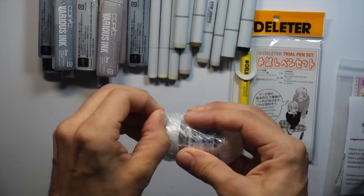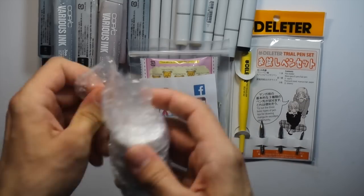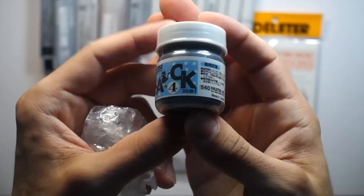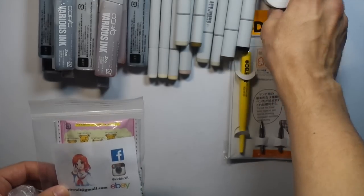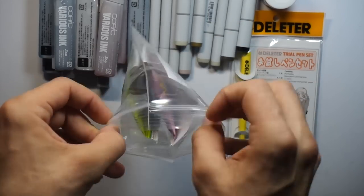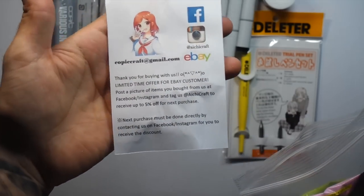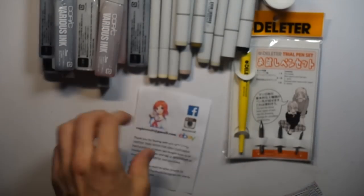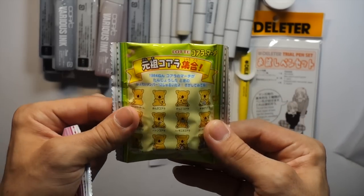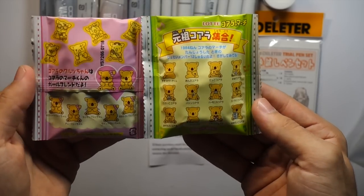Iuchi Craft was nice enough to send me a free Deleter pen set — the G pen, the maru pen, and some other nib — along with some Deleter ink, on the condition that I do an honest review video for it. If I don't like it, I'll tell you. I've experimented with it a little but I'll save the details for the actual review. They also sent some koala candy things which I'll be trying out in another video.